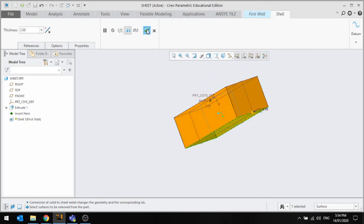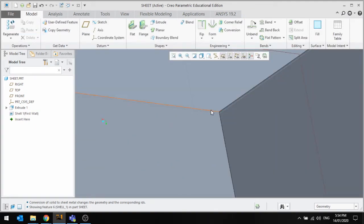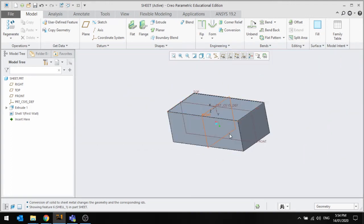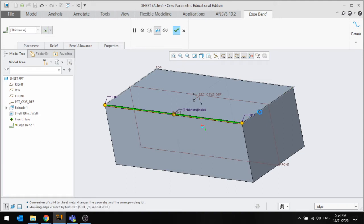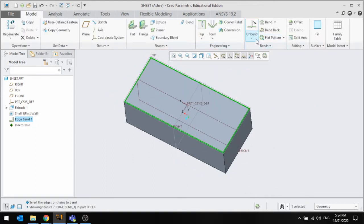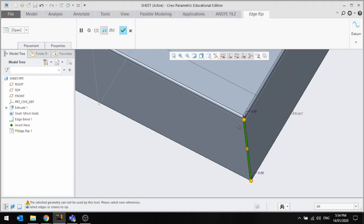Now that we've got this, you want to add the rounds and cutouts because this folds out to be a flat pack. To do that, go to Bends — Edge Bend. Select each edge, and there are options for where it bends from. Then go to Rip Edge — Edge Rip. It actually cuts out that material as you would need to make this part.